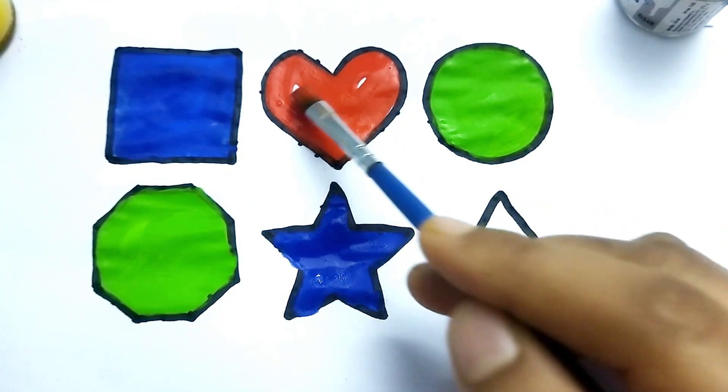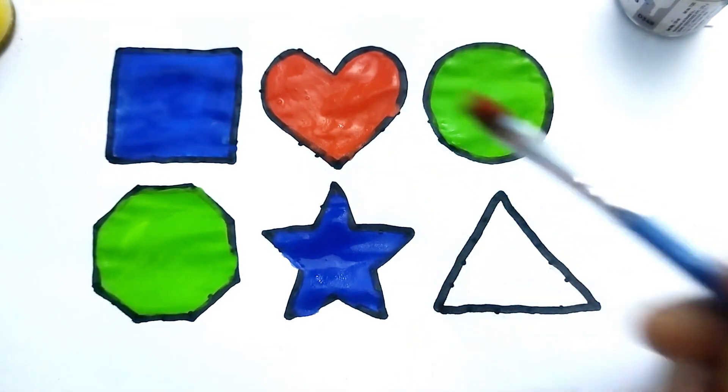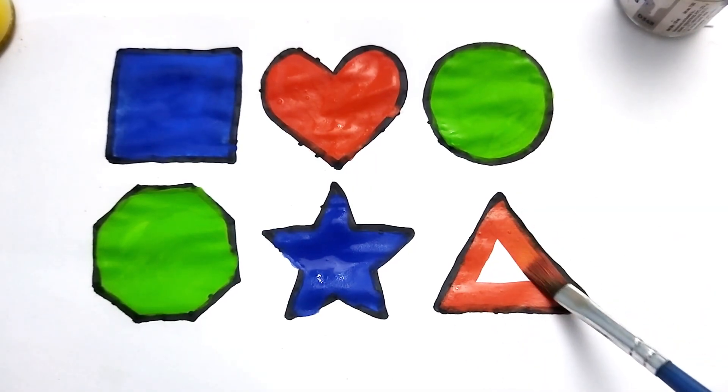This is heart shape. Nice color painting. This is triangle. This is triangle shape.